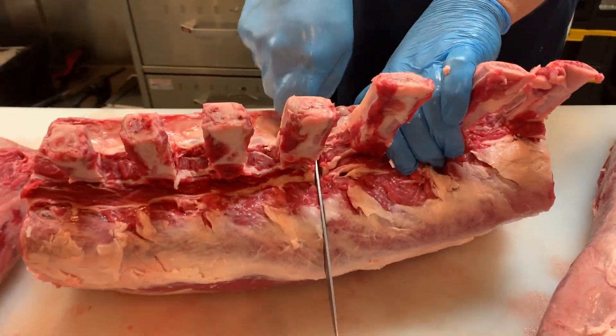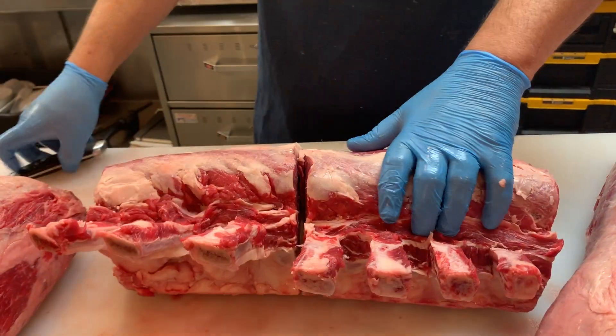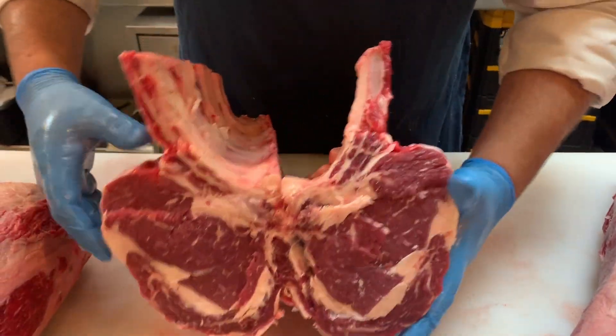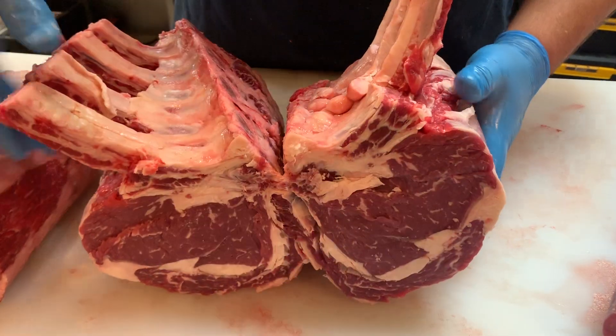If you look at the Painted Hills, you'll see the same thing — center cut right here, a nice part of ribeye and spinalis.